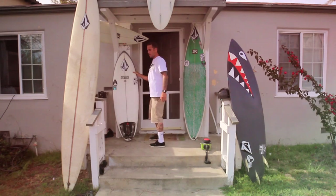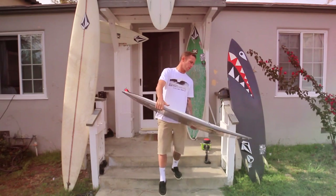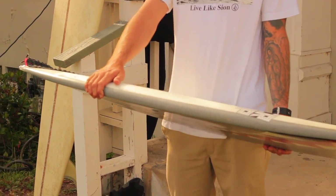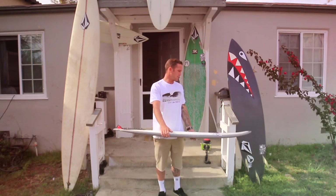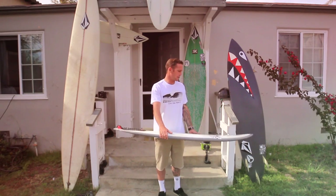This board is a 5'6 Jeff McCollum. Jeff McCollum shaped this board. This fish is pretty much just for — I surf what you see a lot in La Jolla, California. It's kind of a mushy wave, and so I've been riding these kind of short, stumpy boards. They go real fast. It's really fun for a lot of the waves around here.